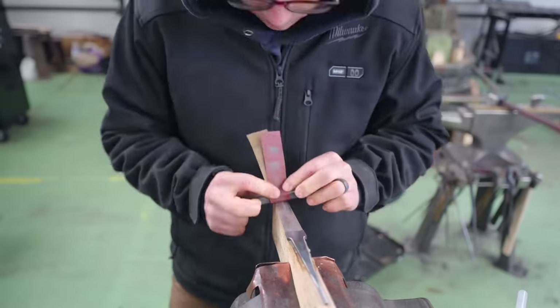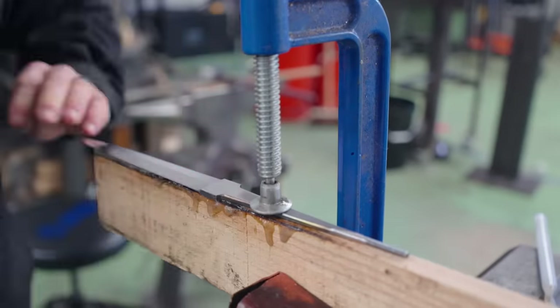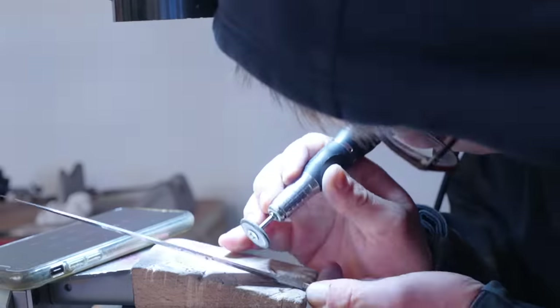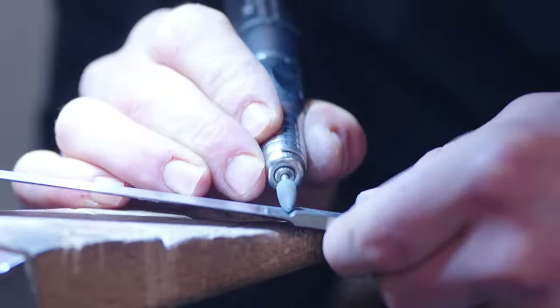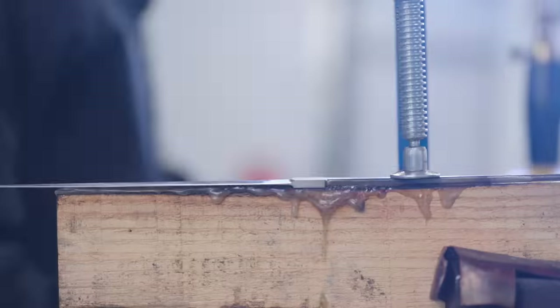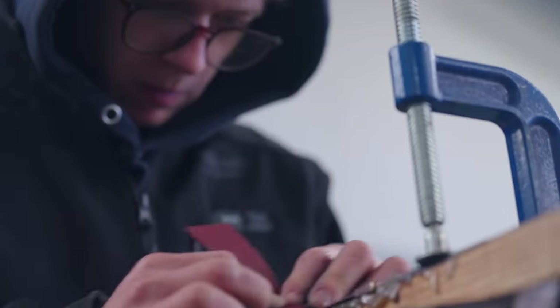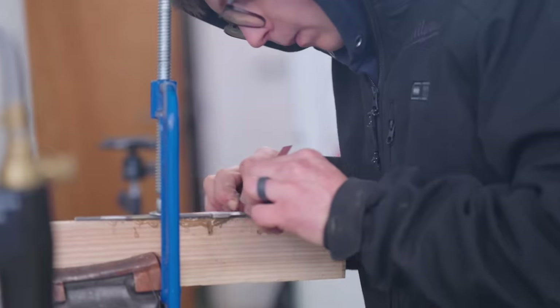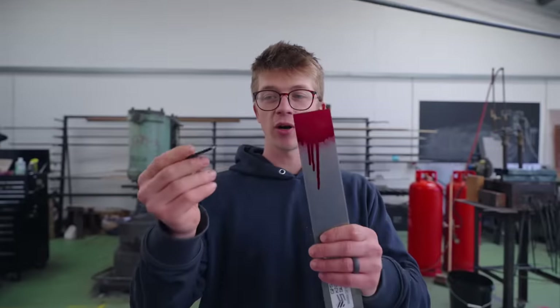I've got to start with a little hand sanding on the blade. The blade is hand sanded, ready for sandblasting, but we still have to finish up our other components.